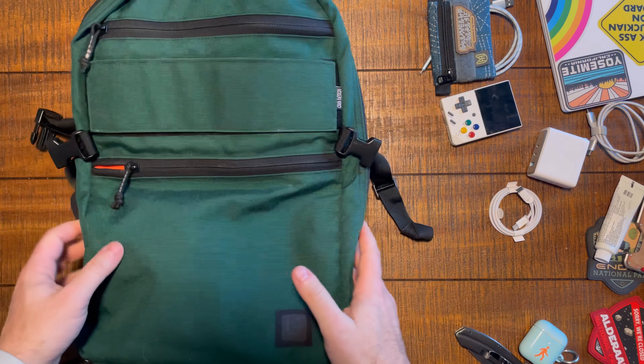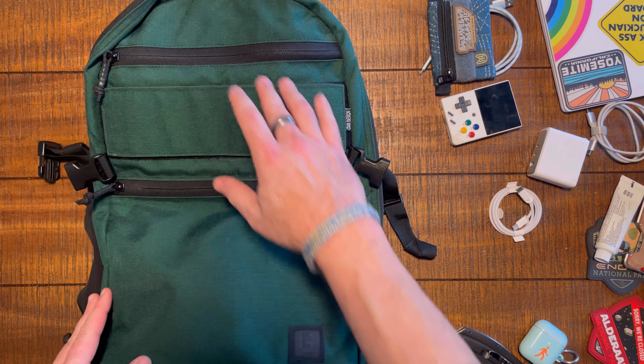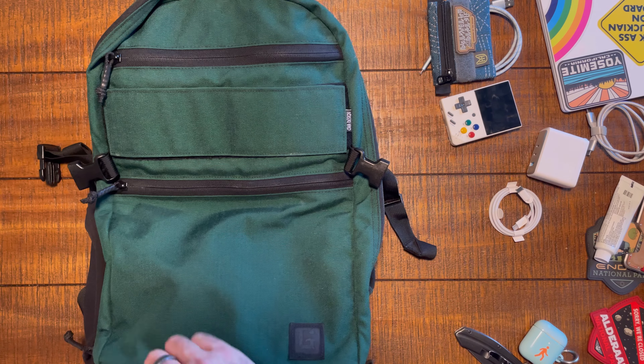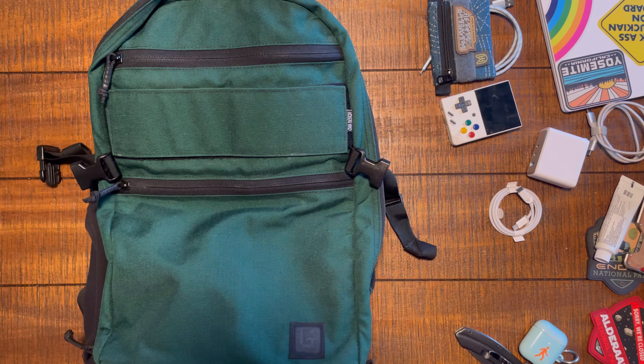So on the inside: two pockets and a laptop sleeve. On the outside: two pockets on the front. Gorgeous bag, really beautiful — I'm a fan. Let's talk about it — meet me back at camera one.